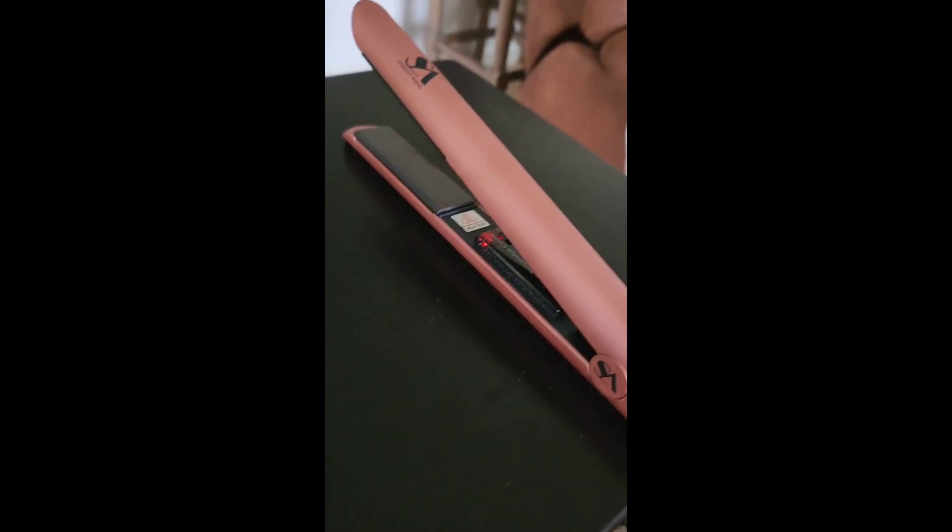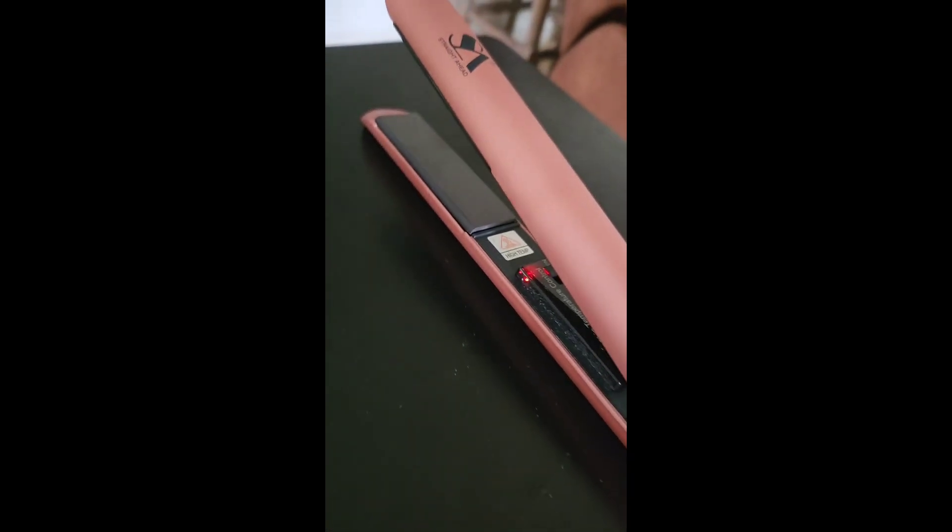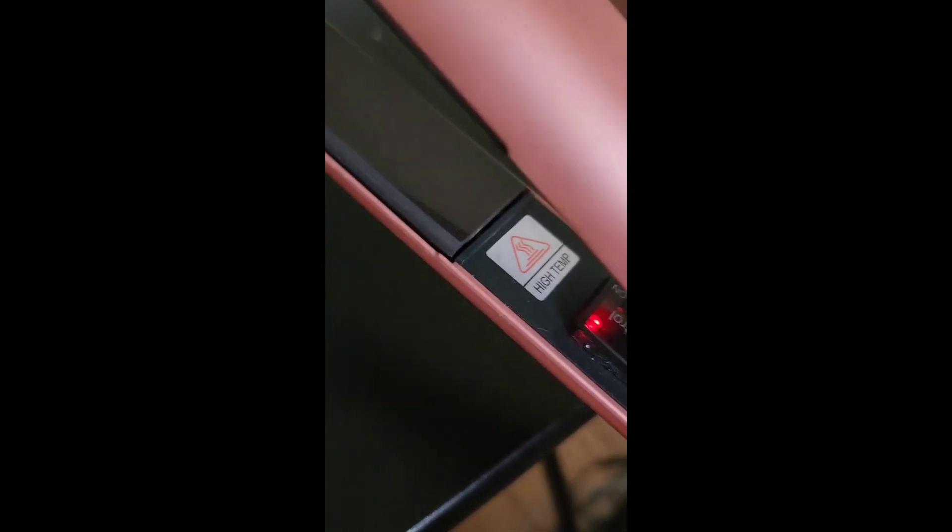My daughter is not a believer that we can curl our hair with a straightener, so we're going to try this. This is the Straight Ahead straightener — my daughter and I have two of these and we really like them. Inside, this is where you turn it on — you can see the on/off switch.